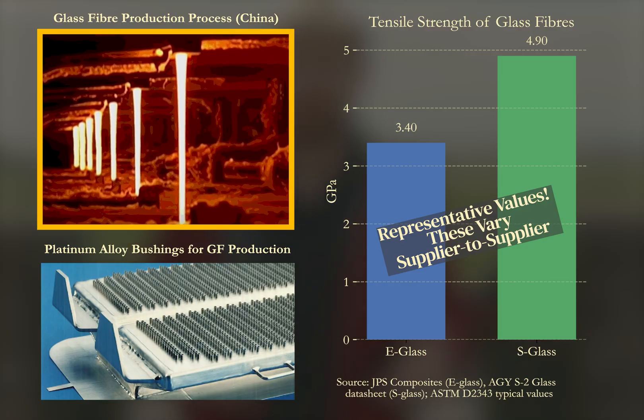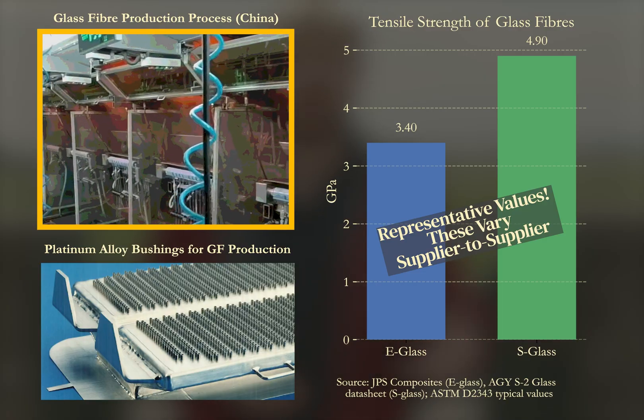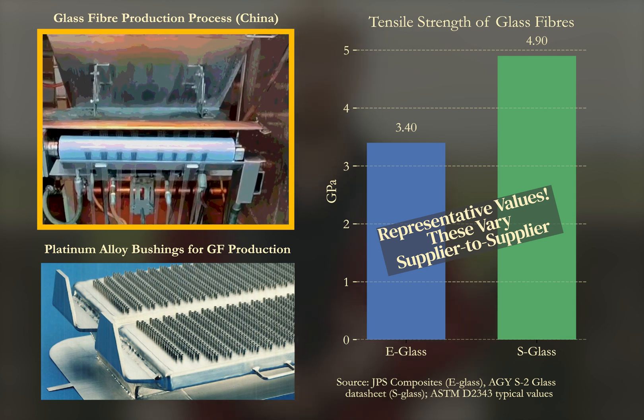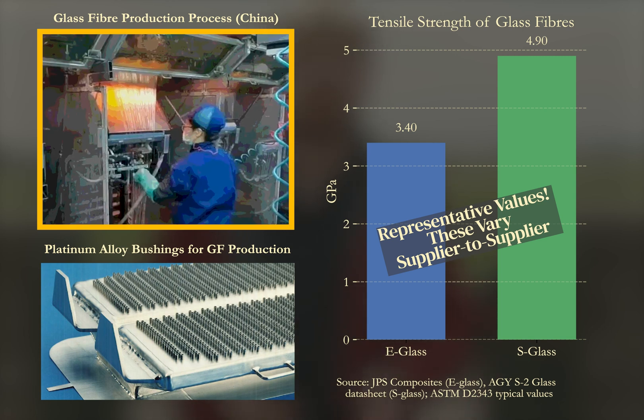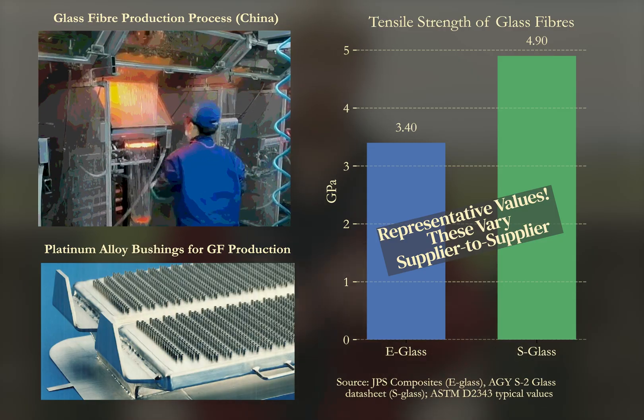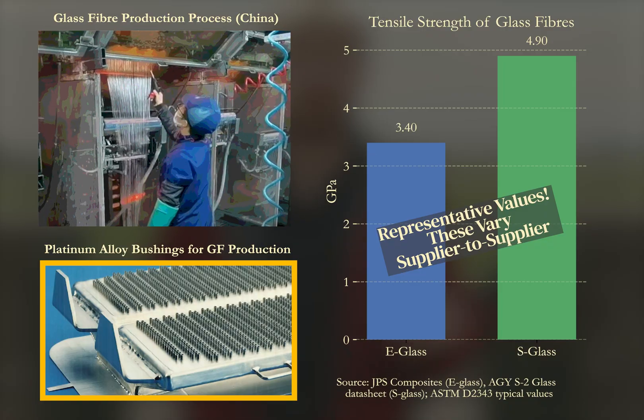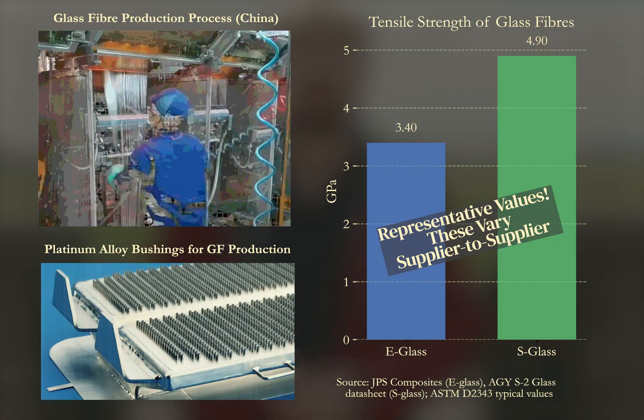Once the glass is batched and melted it's drawn into fibers through a precision machined bushing. The filaments are rapidly cooled, gathered, and wound onto bobbins where thousands are simultaneously produced. These bushings are made from very special platinum-rhodium alloys specifically designed to withstand extreme heat and corrosion, all whilst keeping fiber diameters very tightly controlled — typically between 10 and 20 microns or so.